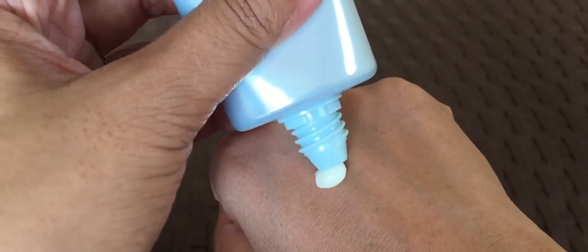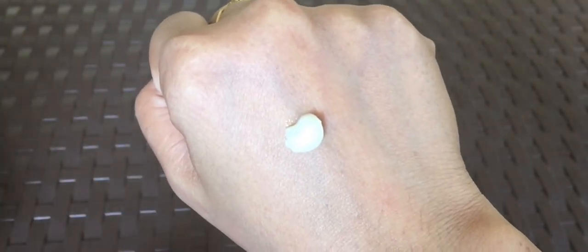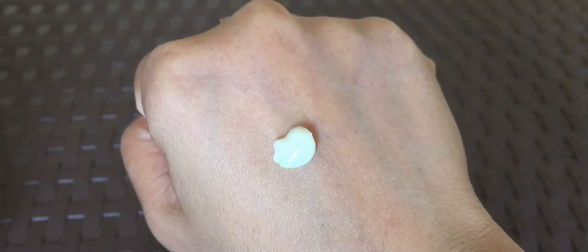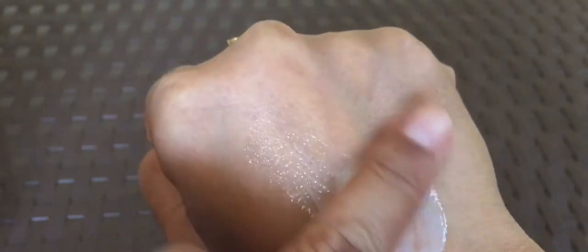The next one is the Watery Essence Aqua Rich. This is a gel type sunscreen. Its consistency is a bit tacky, but it's fast absorbing — although not as fast absorbing as the Perfect Milk. It is also lightweight and it gives off a dewy finish. With this kind of consistency, I have to spread it over and over again until it is applied evenly on the skin.